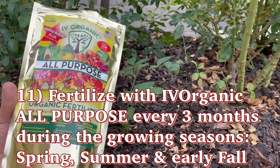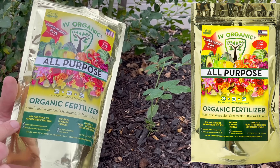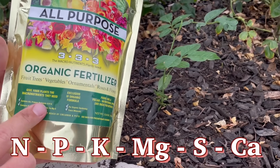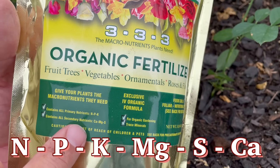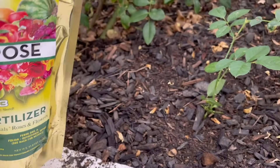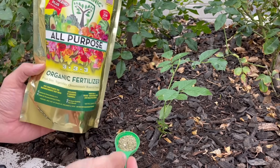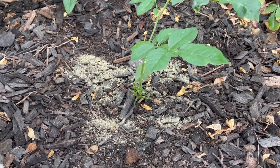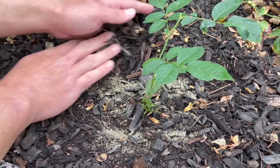We're then going to fertilize the plant with the Ivory Organics all-purpose fertilizer, which offers plants all six macronutrients they need: nitrogen, phosphorus, potassium, as well as the secondary macronutrients calcium, magnesium, and sulfur. We're simply going to lightly fertilize the plant as it's newly getting established in its new place — we want to make sure the plant has everything it needs to succeed.